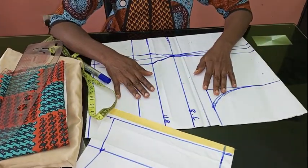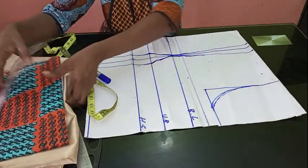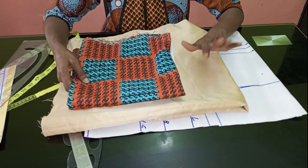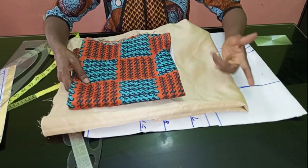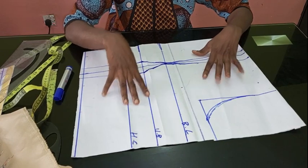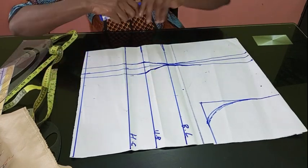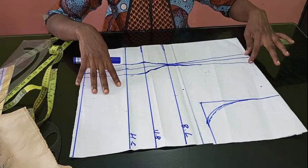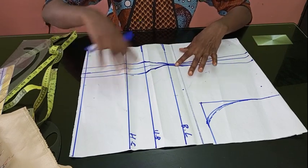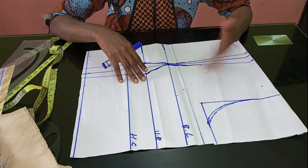We're going to start drafting now. This is the back body — it's a regular basic body. These are the fabrics we're going to be using: I have my Ankara for the yoke and the sleeve, and then for the main body I'm going to use a satin. You can use any fabric of your choice — crepe or any plain fabric would work for a Victorian corset. I'm going to be adapting a regular bustier into a Victorian corset.